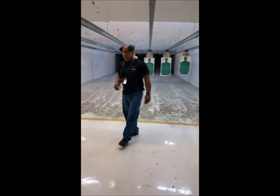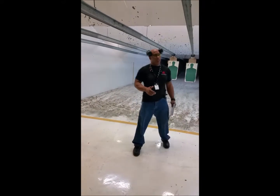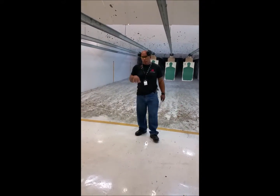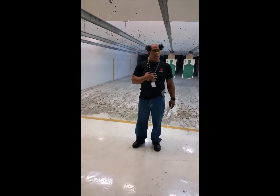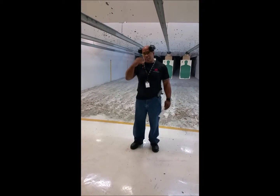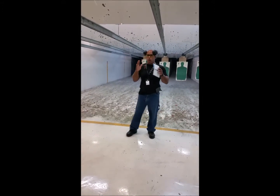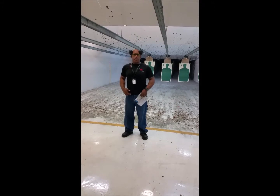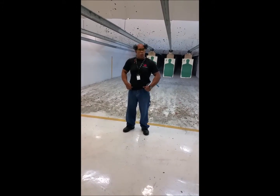We're in the body armor drill. We're going to simulate that threat that has body armor on. We're going to hit two center mass to the chest, and on the third round, whether it be to the head or to the groin area. The head is a smaller target; obviously the groin is a wider target, and you want to go for the groin because it's vital organs.